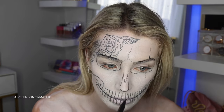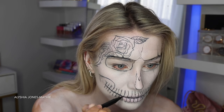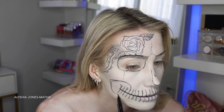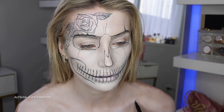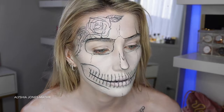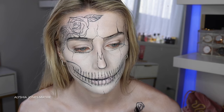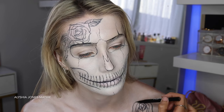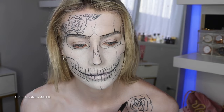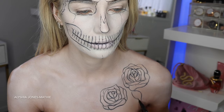Then I fill in the middle part with the liquid liner. Honestly this liquid liner is so good — it's so pigmented, and I drew on top of paint and it still wasn't running out. Now I'm doing a big line down the jaw and then attempting some roses on my chest, doing them a bit bigger than the one on the forehead because it's a chest.